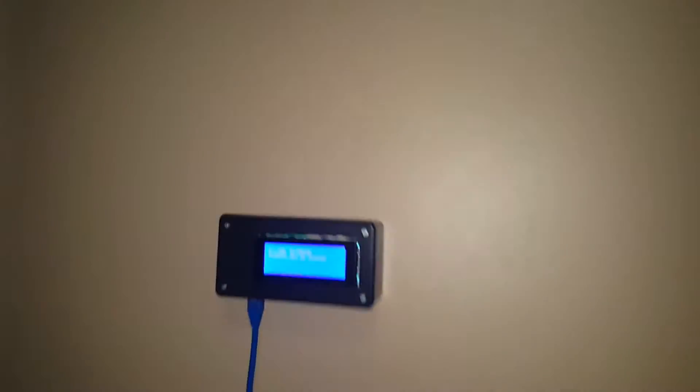Let me focus on that — it says 57, so it went down by 30 gallons an hour. I guess that's what 30 gallons an hour looks like.